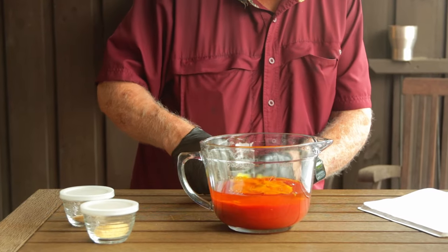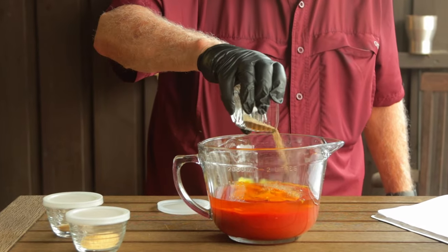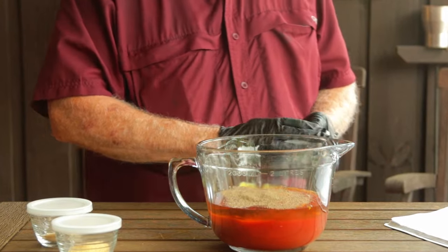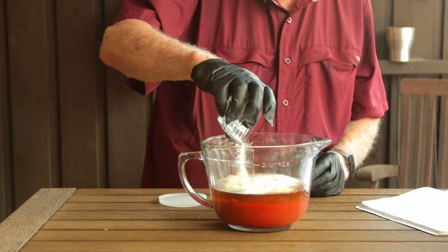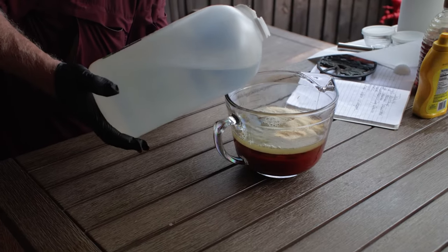Next, you need to add in one tablespoon of black pepper — I'm using number 32 grind. You want to use something that's kind of fine in nature, not coarse. One tablespoon garlic powder. One tablespoon onion powder. Put in one cup of white vinegar.